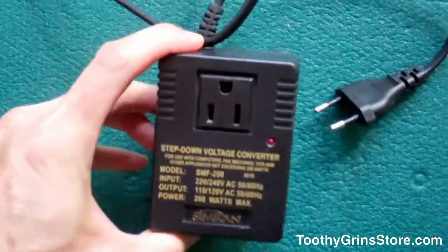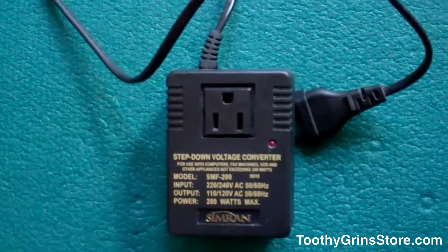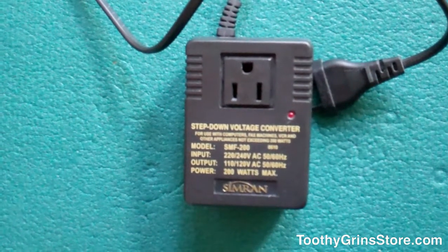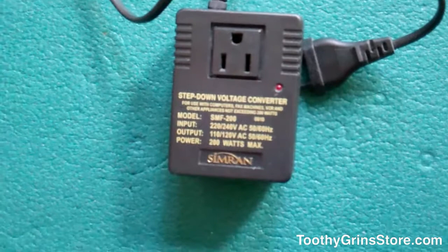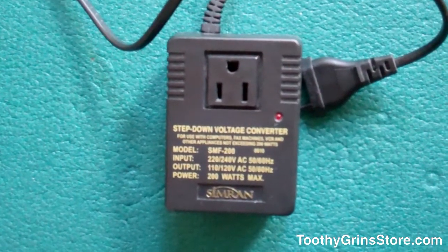Hey, this is Dave with ToothyGrinStore.com, and today we're going to talk about the Simran SM200, which is the voltage converter that I use when I'm in Europe. I've had this thing plugged in for weeks at a time with no problem. Aside from using it with my HydroFloss, which you can find at ToothyGrinStore, I also use it with my computers and other electronic products.